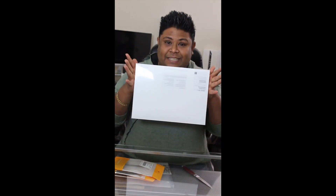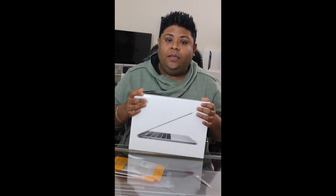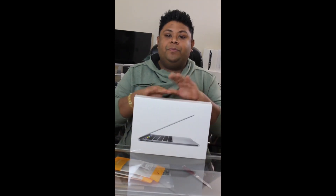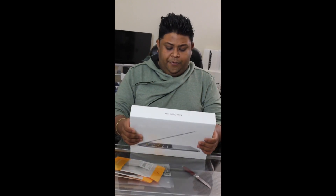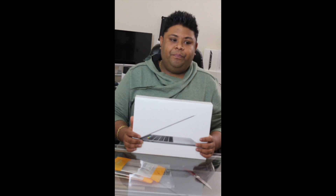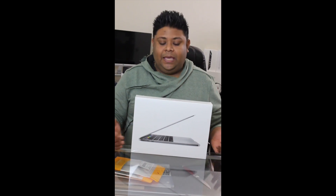It's still sealed, brand new with serial number and everything. I bought this one from Best Buy and this is my new MacBook. Some people are Windows users, some people are Mac users — I use both. For normal work I really like Mac because it's Apple and definitely the Mac OS operating system. They launched the new Touch Bar and I've never experienced it before, so I hope you guys like it.